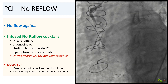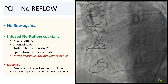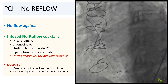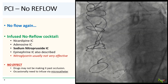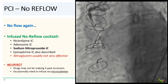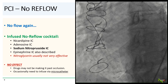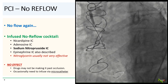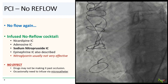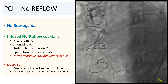So we infused intracoronary vasodilators: nicardipine, adenosine, and sodium nitroprusside. For no-reflow, I find that sodium nitroprusside — or nipride — usually in 50 to 100 microgram increments, works quite well. IC epinephrine has also been described. IC nitroglycerin, which is often used, is actually not particularly effective for no-reflow. But in our case, these drugs had no effect on flow. Sometimes the drugs might not even be making it past the occlusion, and would need to be infused via a microcatheter.